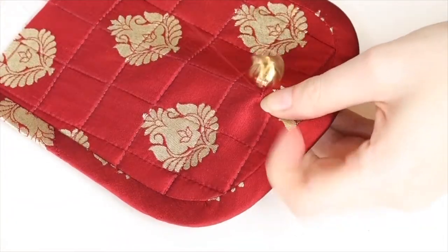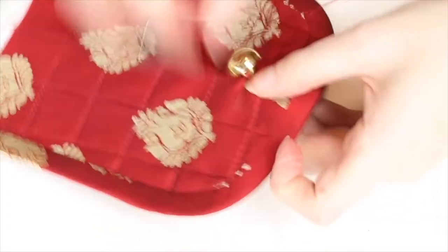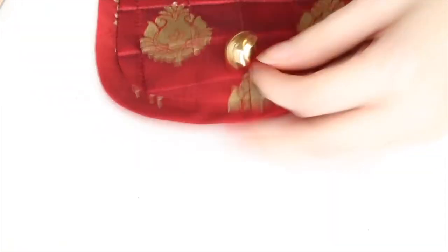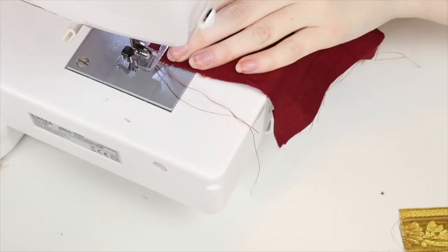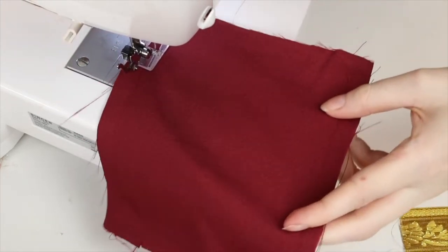On the flap for the square bag only, attach a button or toggle about an inch and a half up from the bottom edge. Next, create the belt loops. You do this by sewing the two pieces — lining and outer — right side to right side along the longest edge. I'm just using ribbon for the square bag so I don't need to line those.